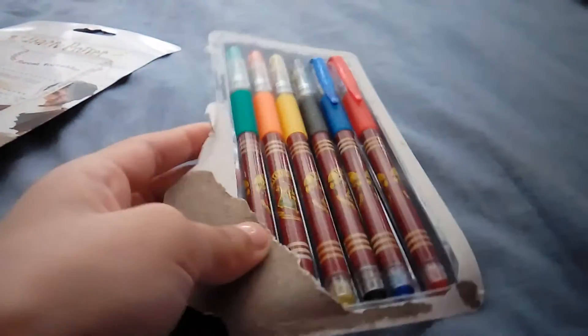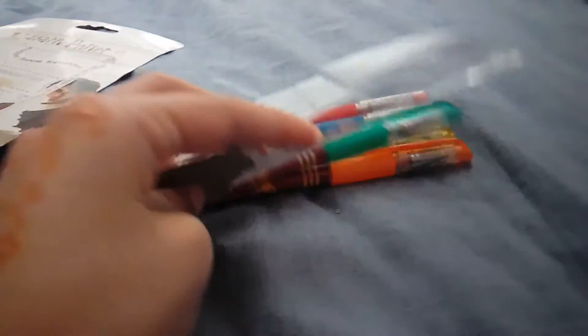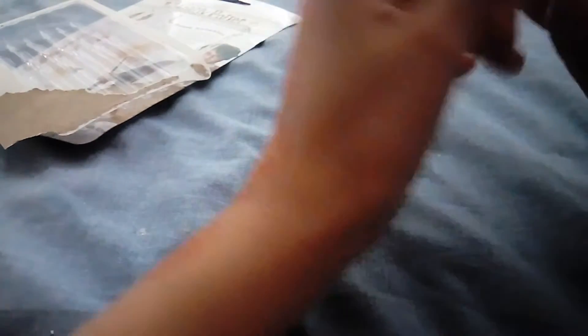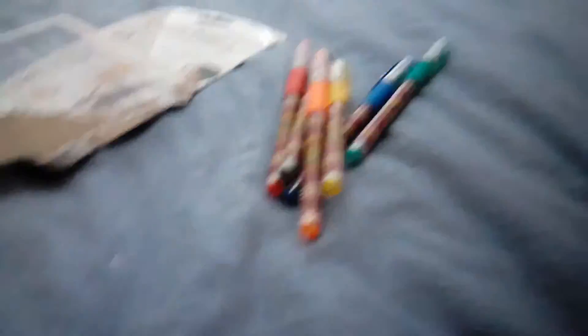Okay everyone, I've opened them and I'm going to test them out now. Wow! These feel so good to the touch. And it has this grip over here, so it doesn't hurt my hand when I write.